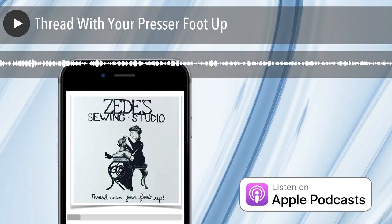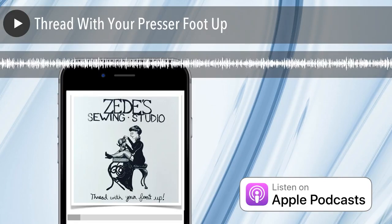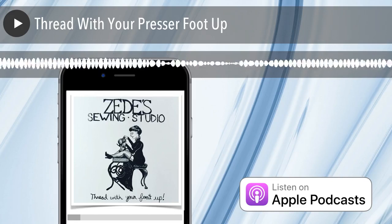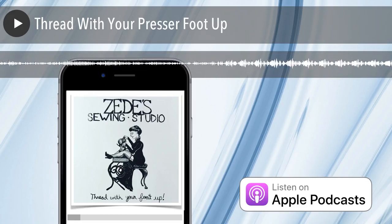Welcome to Sewing Out Loud, the official podcast of ZD Sewing Studio. Here are your hosts, ZD and Mallory. Hi, I'm Mallory Donahue. And I'm ZD. And we're going to talk about why you should thread your sewing machine with your presser foot up.